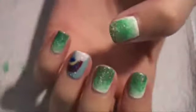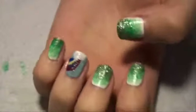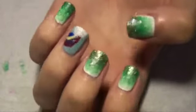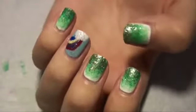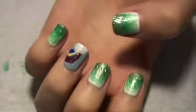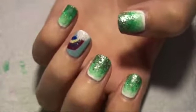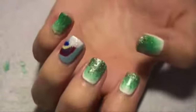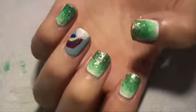I still need to add a top coat, but here are the finished nails — I think they're so cute and perfect for St. Patrick's Day. I hope you guys try something similar! Let me know what you think in the comments, and if you do something similar, tweet-pic it to me, do a video response, or send me a message — I'd love to see your interpretation. I hope everyone has a great St. Patrick's Day and I'll talk to you guys soon.